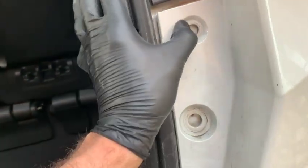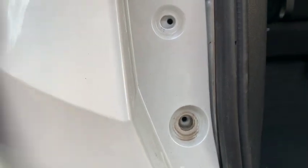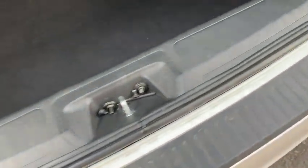Now that the bumper is laying on the bracket, before we slide it all the way in, we want to check our alignment. Just pull the bumper around and make sure you can see both holes on both sides. We're fairly well aligned here, so go ahead and push the bumper onto those tabs.